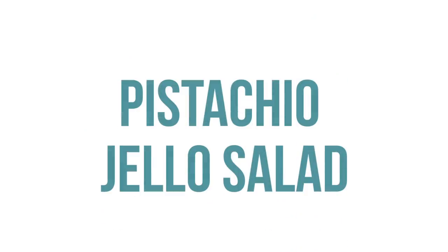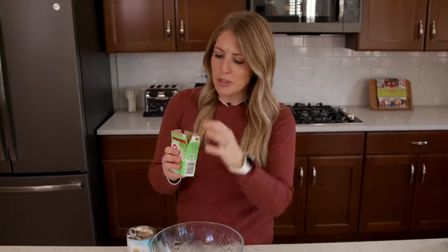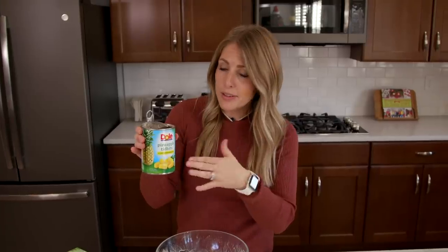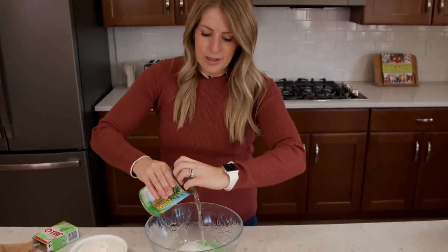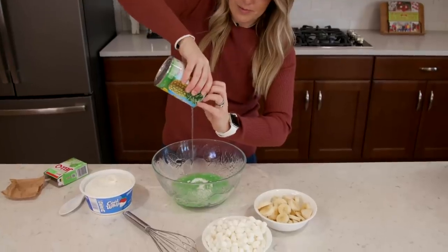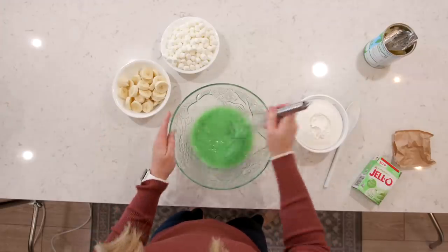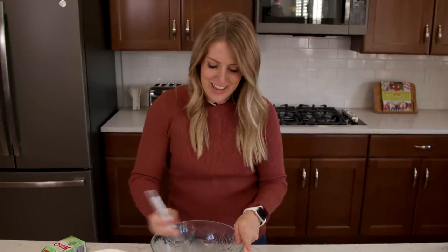If you know me, you know I love jello, so I'm making my mom's pistachio jello salad. We're going to start with a 3.4-ounce box of pistachio pudding and put it into the bottom of our bowl. I have a 20-ounce can of pineapple tidbits — you want to drain out all the juice right now. You just want the juice to dissolve the pudding. Take your whisk and mix it all together, trying to dissolve all the big chunks of sugar. There will be some chunks from the pistachios, but not pudding chunks.